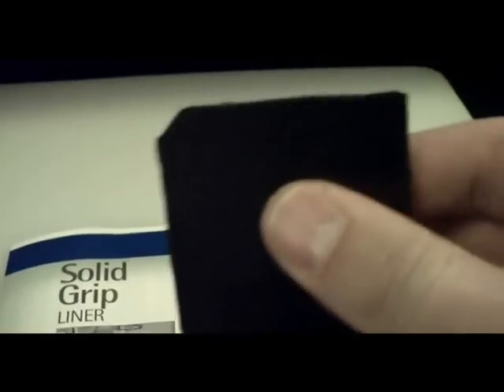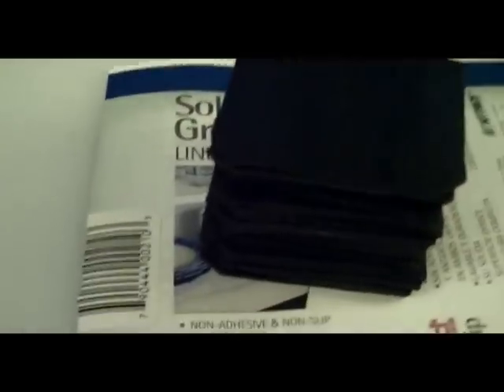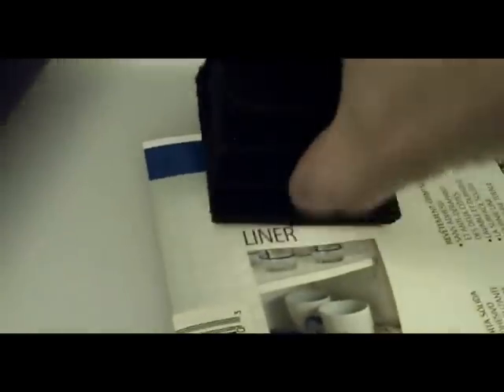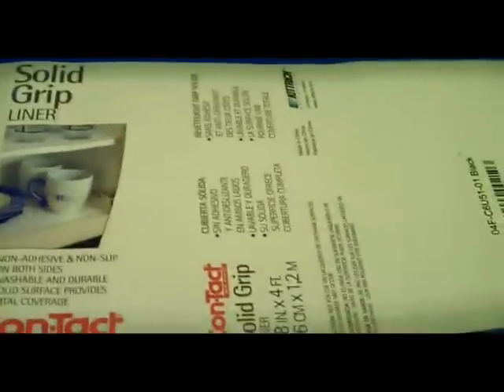It really, really sticks well onto the plates. It has a non-slip surface on it, and I'll actually show you how non-slip this is. This is all the stuff that I have left over from my latest fuel cell that I assembled, and you can actually pick it up and it sticks — it takes a little bit of effort to actually get it to fall off. But once you put it on your plate, it pretty much stays there, and you don't have to worry about it moving around.